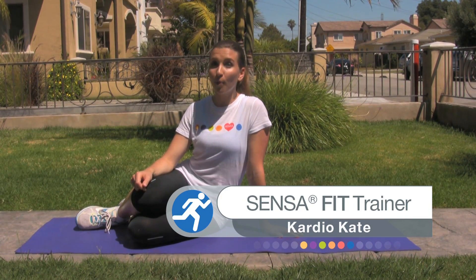Hi, welcome to the Sense of Fit video series. I'm your trainer, Cardio Kate. Today we'll be focusing on some exercises that target one of the hardest areas to firm up: the abs.